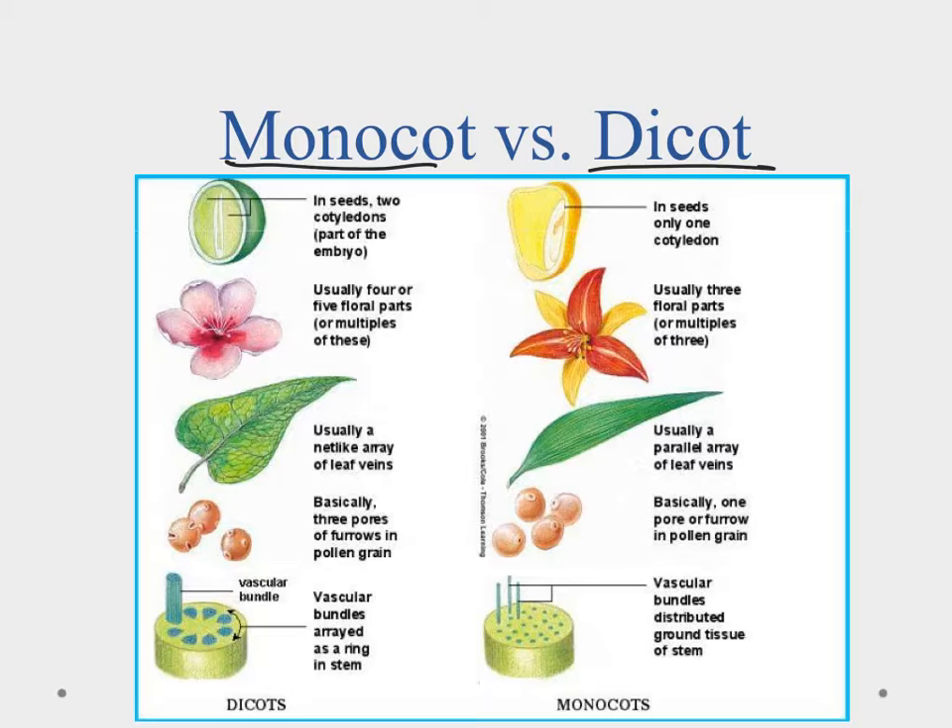The flowering plants can be broken down into two groups: monocots and dicots, or monocotyledon and dicotyledon. The 'cot' part refers to the cotyledon, which is the embryonic leaf. Monocots have one cotyledon, while dicots have two embryonic leaves in the seed.